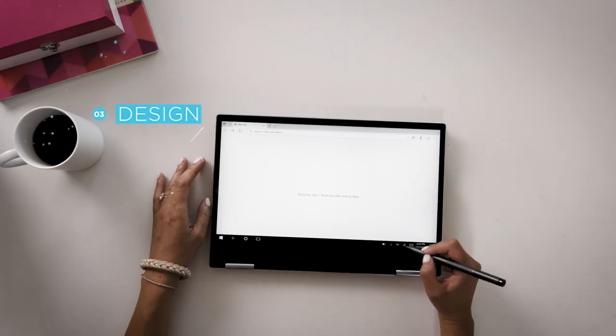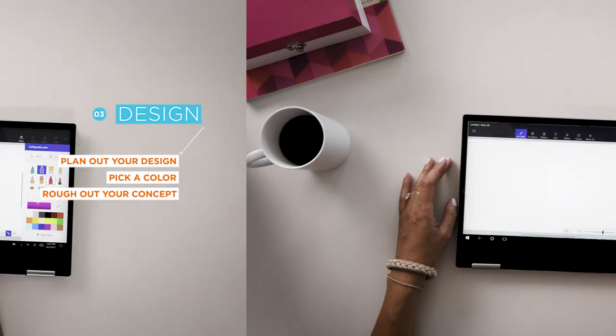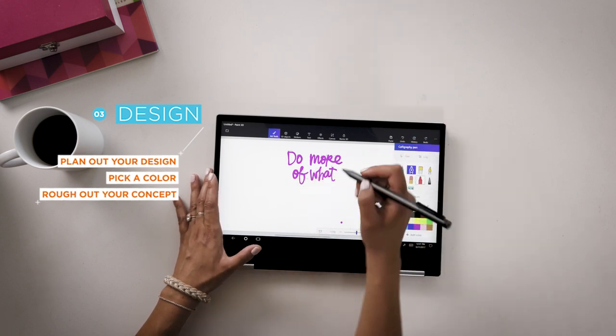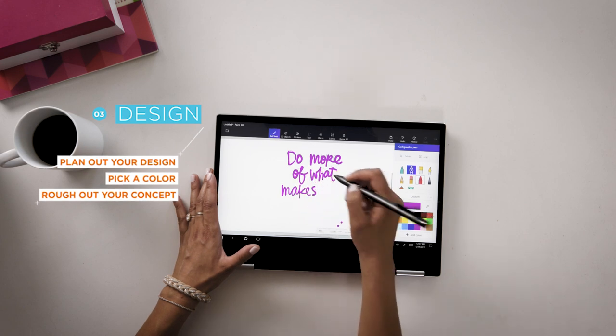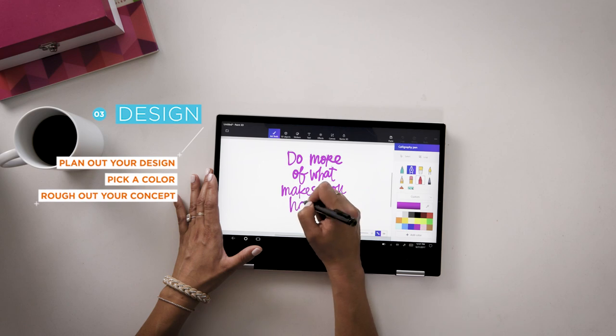Now that we have a quote I love, let's start the design process. I can go into one of my favorite programs, it's Paint 3D. Because I want to sketch it out first, I'm going to choose this calligraphy pen to figure out placement so that we can get an idea of where all the characters are going to go.